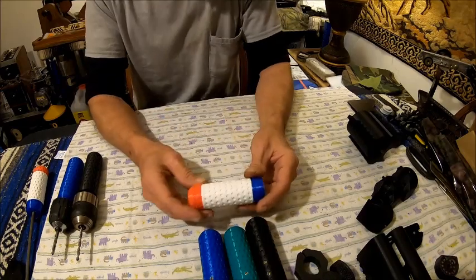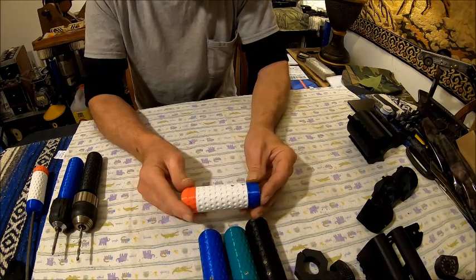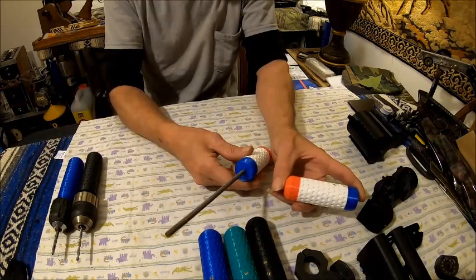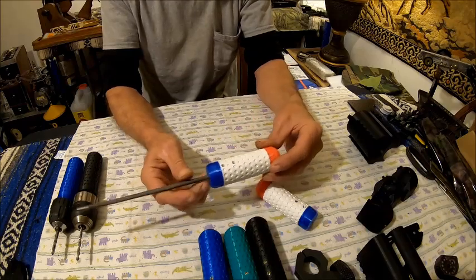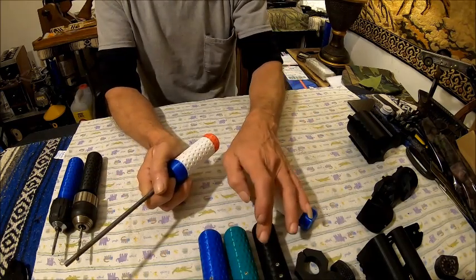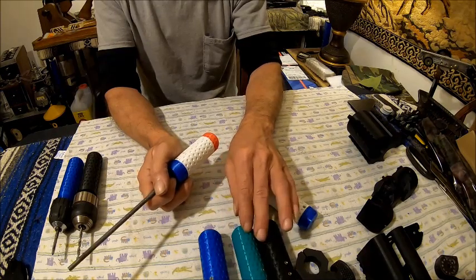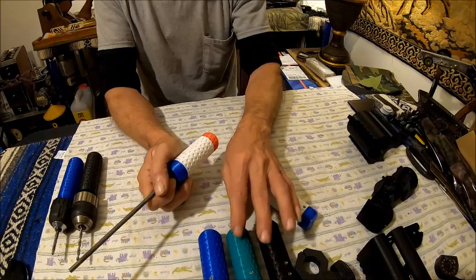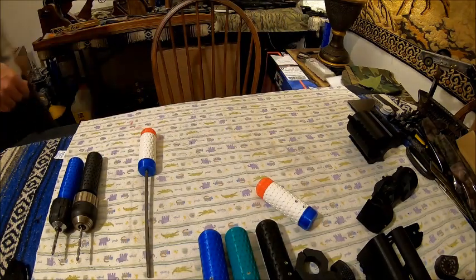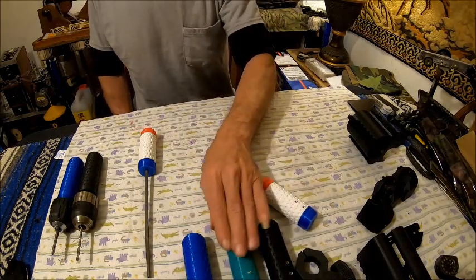We'll start off with the file handles. These file handles are one of a kind and won't be made anymore — these are going to be a limited edition. I have three of them left because I used one for my file. They've got two set screws in each of them. I've been doing a lot of printing — I've got probably eight of the black and about four of the green, though I think those are already sold.